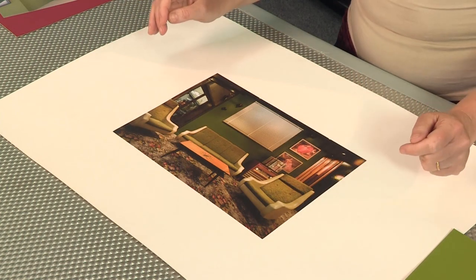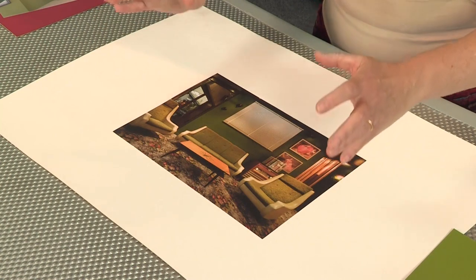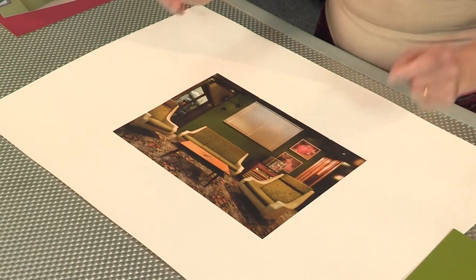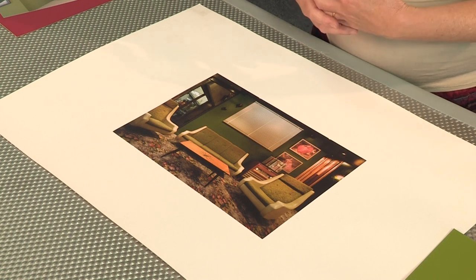Start with something you absolutely love and use the colors in that piece to build your color palette. Here's an example from the recent Resene Total Color Awards where someone has had the famous nana carpet that we all know and love with the roses on it, but they've taken it and made it modern.